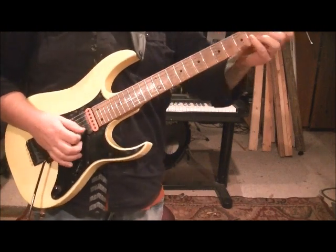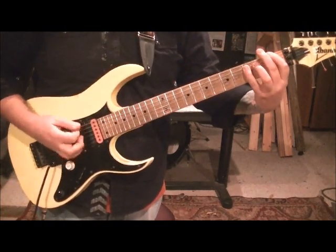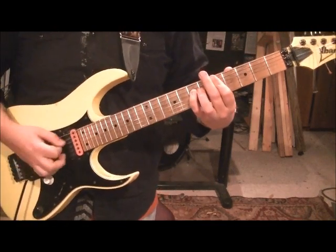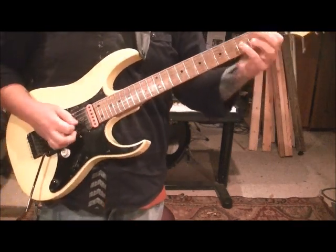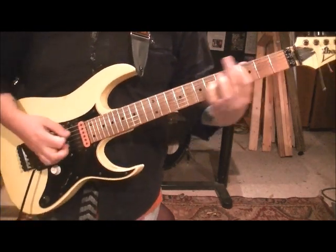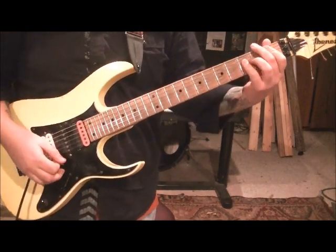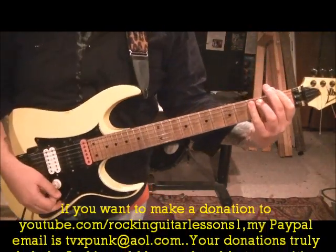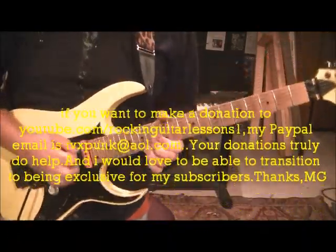Let's go! [Guitar solo / outro performance]